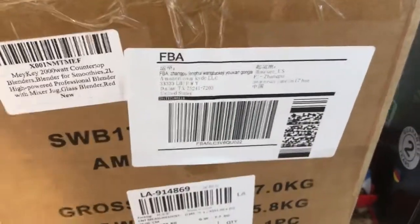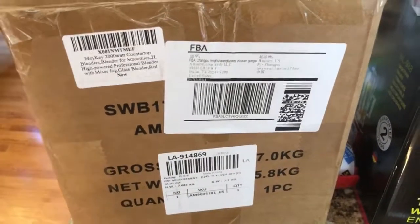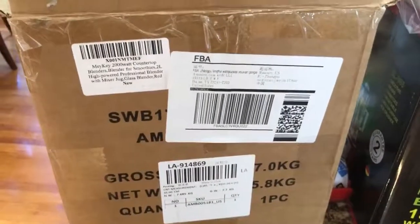Amazon — it's terrible that they allow this kind of misrepresented equipment to be sold to us.